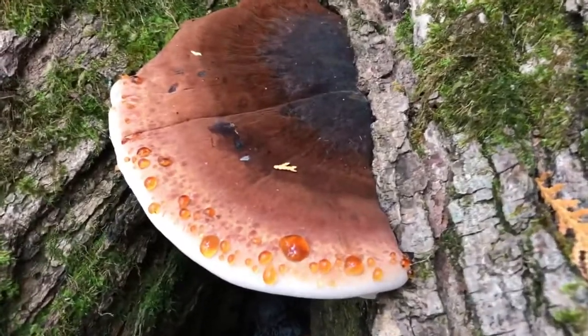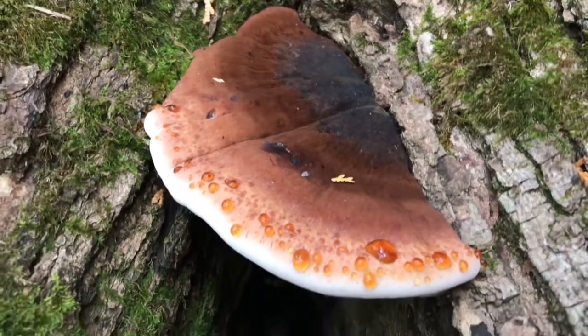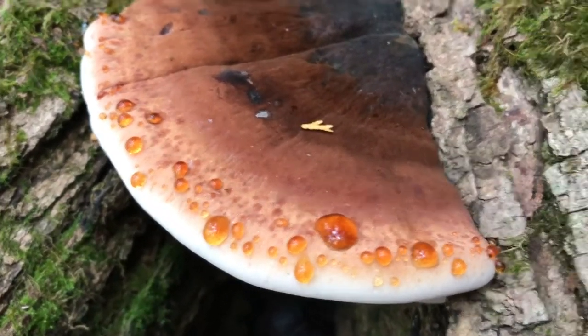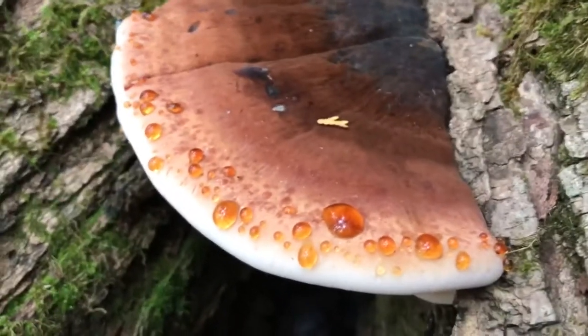Behold. The Resinous Polypore — inspiring chefs around the world with its seductive, appealing name. Probably not. Either way, this is an interesting mushroom you've probably seen but never thought about eating.